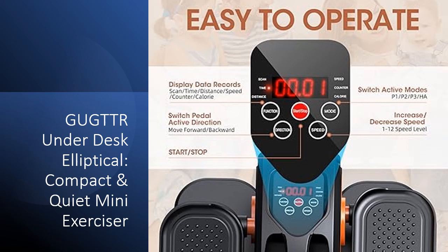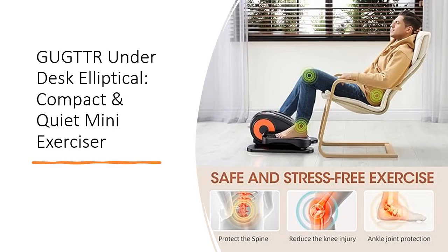Compact and portable, this elliptical machine offers convenience, enabling you to exercise anytime, anywhere. This 2-in-1 elliptical machine presents both manual — 12-level speed — and auto, P1 to P3, modes, catering to your exercise preferences. The pedals offer flexibility by moving forward or backward, targeting different leg muscles effectively.